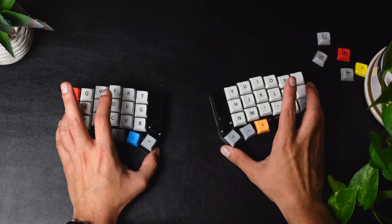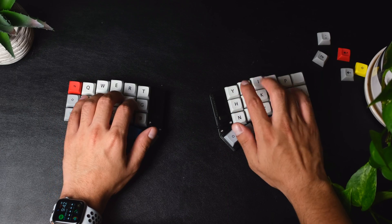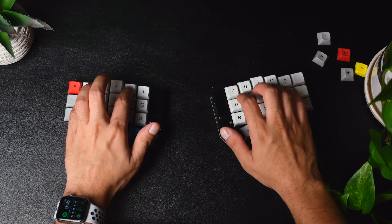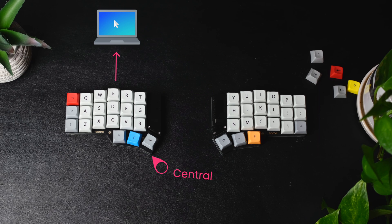Having a keyboard split in two like this is really nice because it gives you the ability to position each half in a way that's most comfortable to you, and that can go a really long way when it comes to ergonomics. How this actually works is that one side, usually the left side, is known as the central side, and that's connected to the computer itself, and the other side is known as the peripheral, and that's connected to the left.